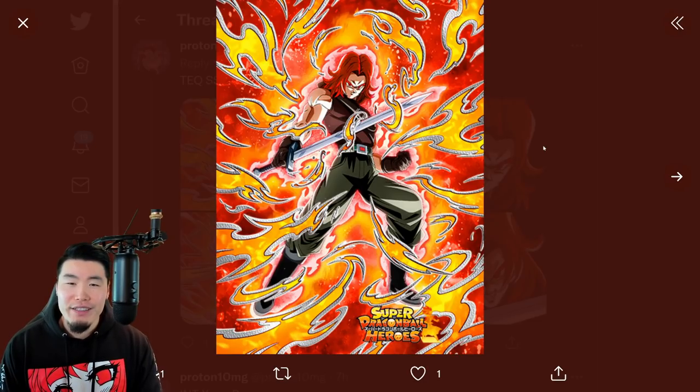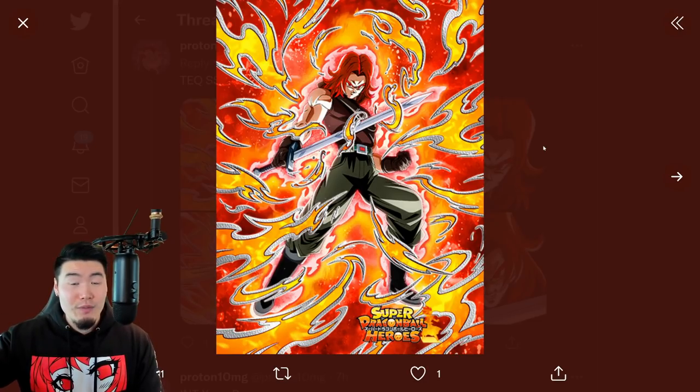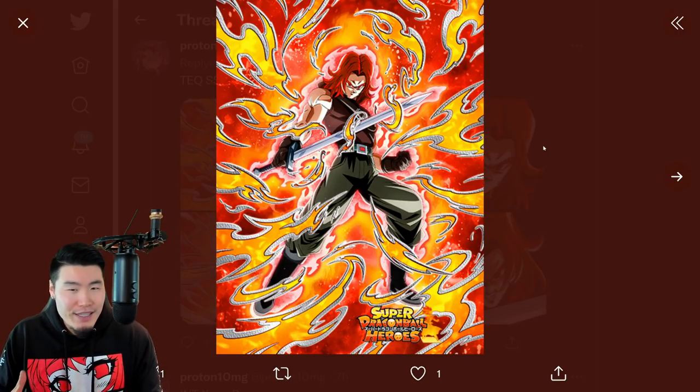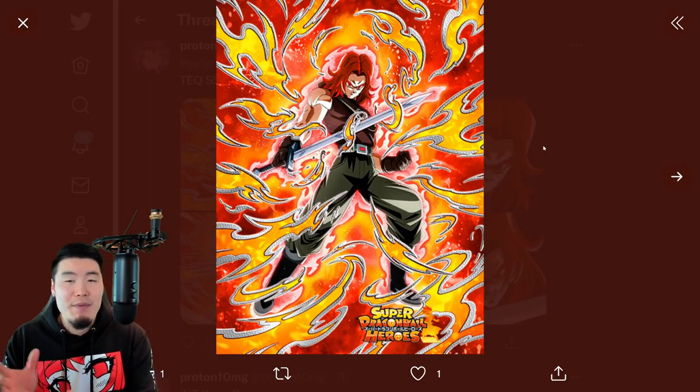It looks kind of weird on him. I love Super Saiyan God Goku and Super Saiyan God Vegeta, but the God form - the red hair and everything on Trunks - just looks a little bit off to me. He still is cool, don't get me wrong. I still like him. It's just not my favorite.